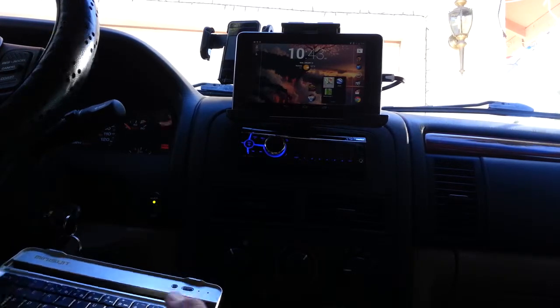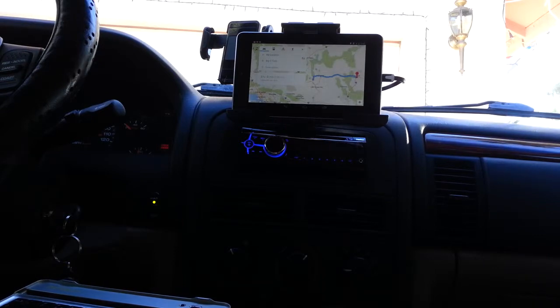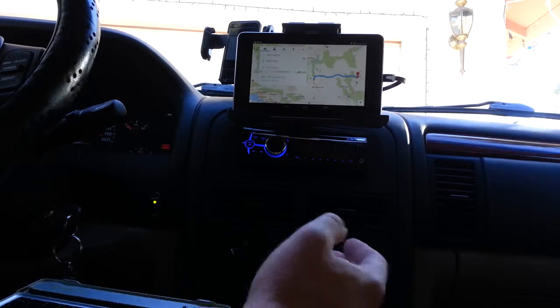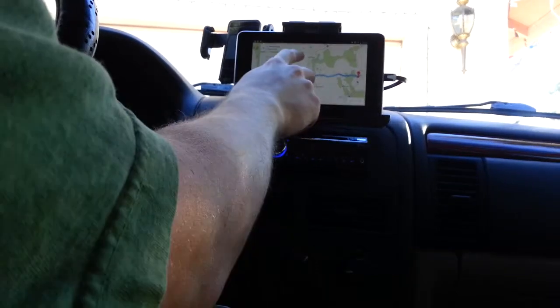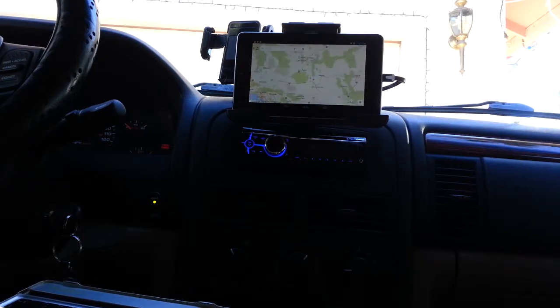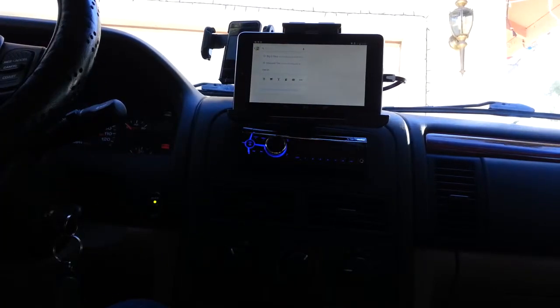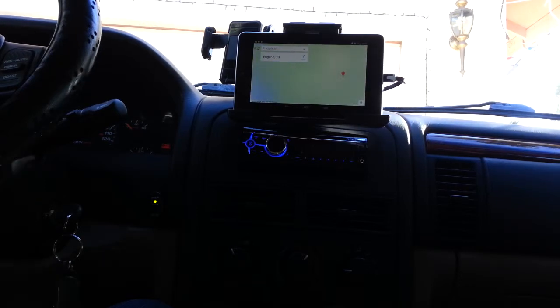I'll just pop into Google Maps here — I was messing with Google Navigation earlier. If you go into navigation mode and hit start, it'll say something like 'Head north on Ember Sands Drive toward Ward Bear Creek Way' and give you instructions on where to go. I've got my back button on the keyboard, and if you want to look something up you just type it in, press enter, and it'll give you a route.